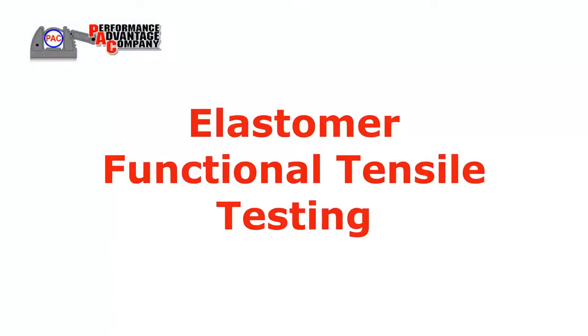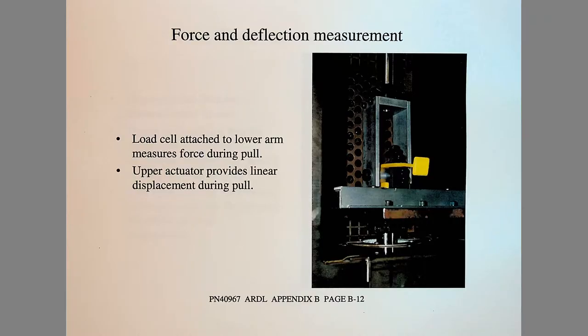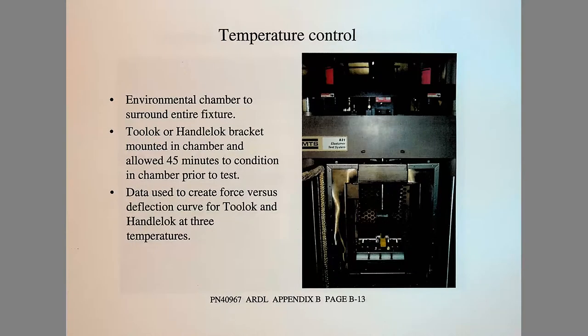Elastomer functional tensile testing was then performed on the straps, recording force and deflection at controlled surface temperatures from minus 20 to 125 degrees Fahrenheit. Testing was performed using rated loads in a balanced condition.